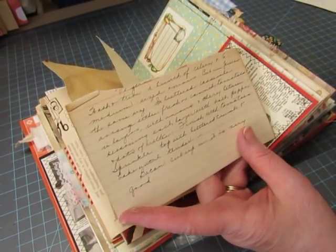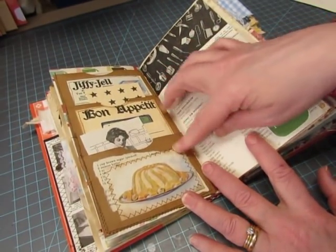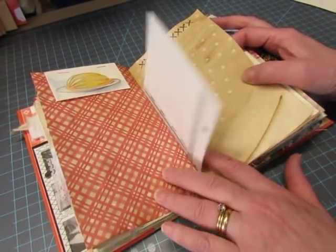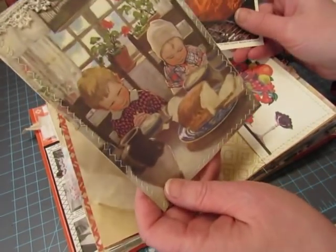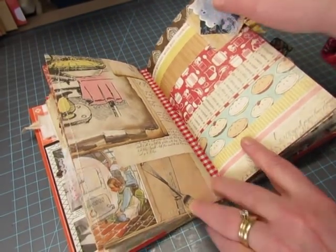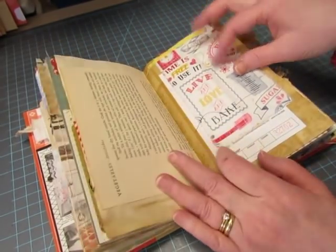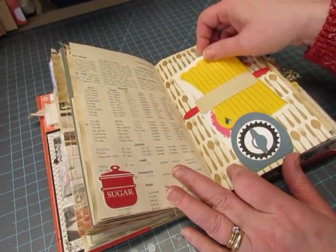This is a vintage recipe — it's so crumbly that the top of the title part is broken off. Again we have the stacked pocket with things inside. There's a sticker of a flour canister. This is from Old Design Shop — a jello mold. That image again of the children praying. Second signature. There's Sugar Baker — there's Sugar Baker.